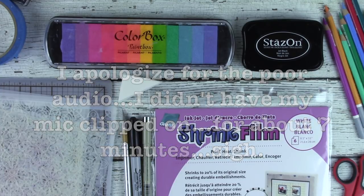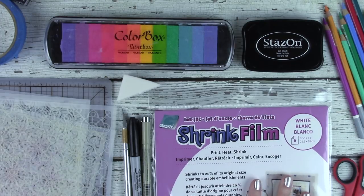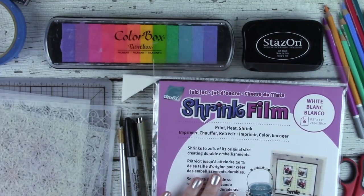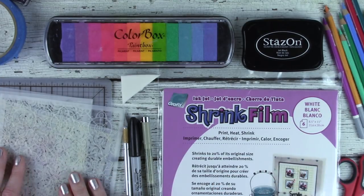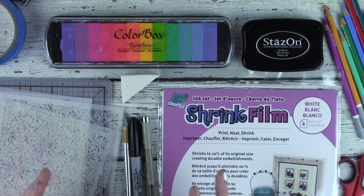Hi, my name is Dr. Rubiano, and I am the owner of Studio Rubiano Workshops. I am here today to share with you one of my favorite products that I've been working with lately in my artwork — Inkjet ShrinkFilm by Graphics — and how to pair it with some phenomenal stencils from Stencil Girl Stencils to create a finished product that is just really fun and fantastic.